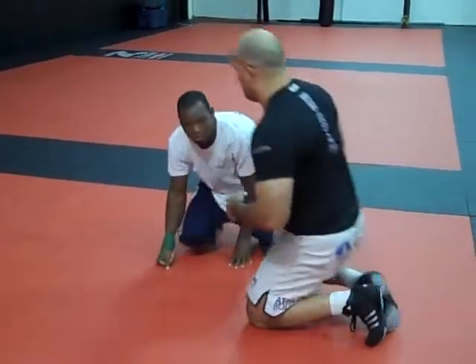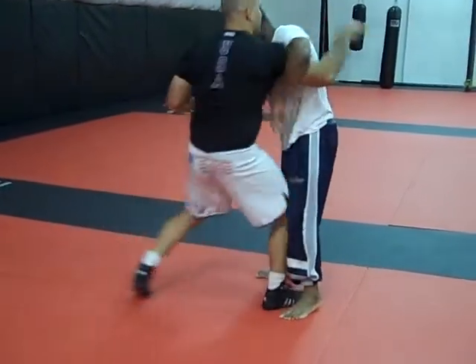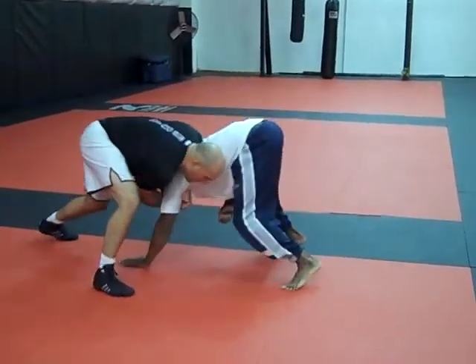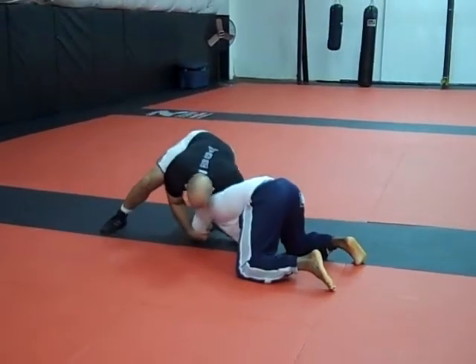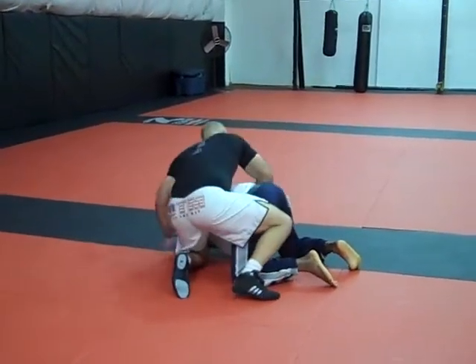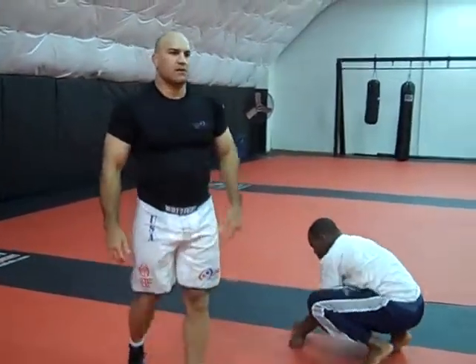So again, I'm here controlling the wrist, I get the under hook, he's pulling away. I just help his head down a little bit more, I get pressure on it, snap, snap, snap — slide the knee up, get the hamstring, come behind. So let's work that head snap, and then we'll start wrestling.